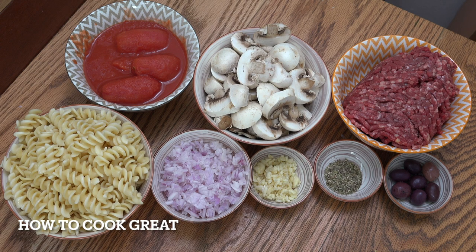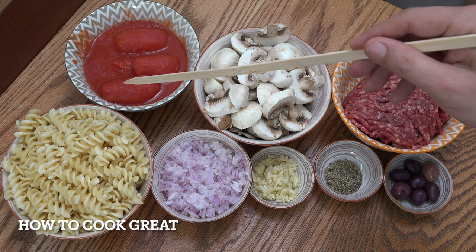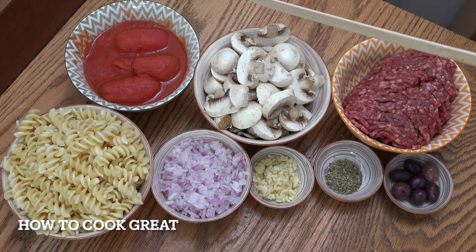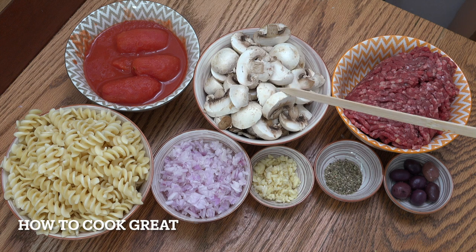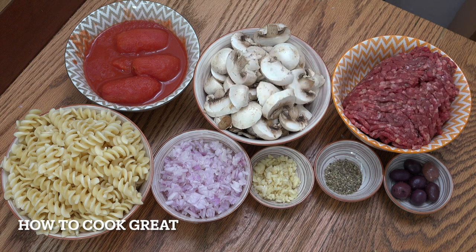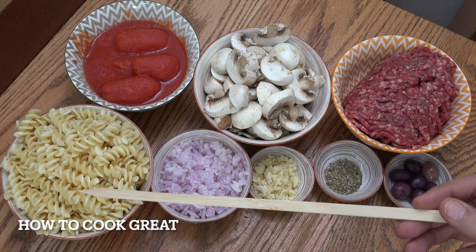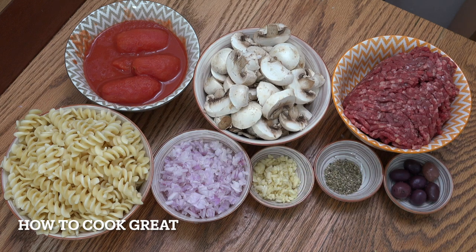It's very, very simple, this one. One can of tomatoes — that's 400ml — whole plum, and I'm going to crush them with my hand a little bit later. Mushrooms, white mushrooms, 200 grams of those. I've cut them fairly chunky; cut them small if you want. Ground beef — 500 grams or just over a pound. Get your pasta cooked. I'm using fusilli today. You can use anything: tagliatelle, penne — it's up to you.